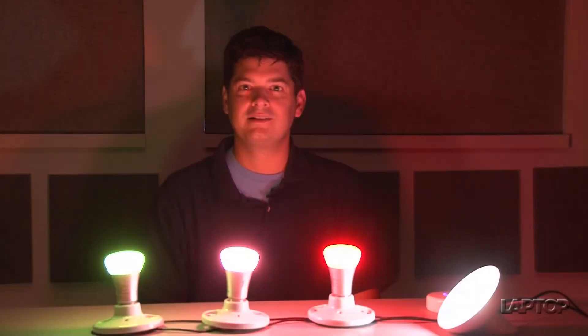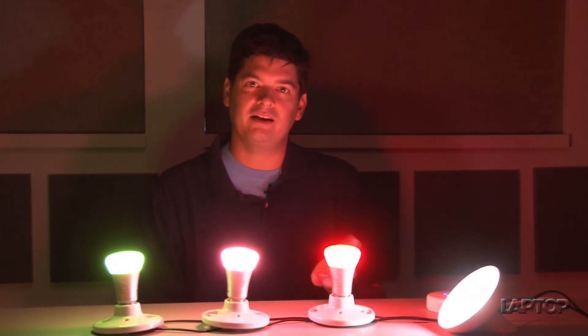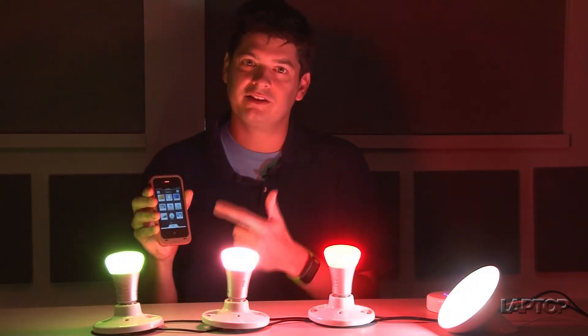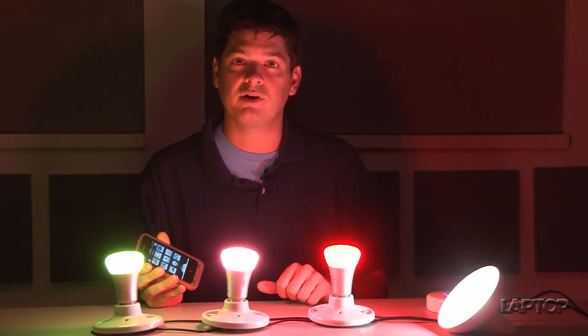Looking to make a grand entrance even when you're just coming home? The Philips Hue lights can let you do just that. They're a set of LED bulbs that plug into a normal socket, but you can control them using your iPhone, this little app, and you hook them up to your wireless network. So let's take a look and see how these things actually work.